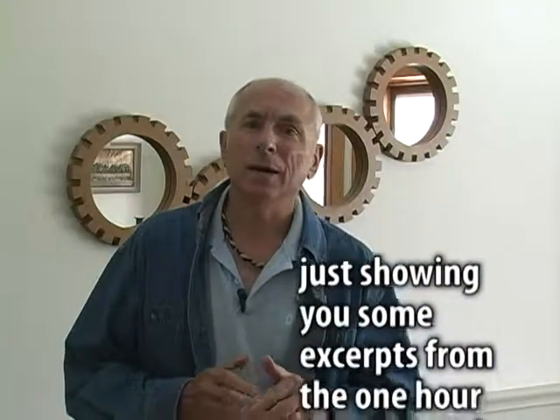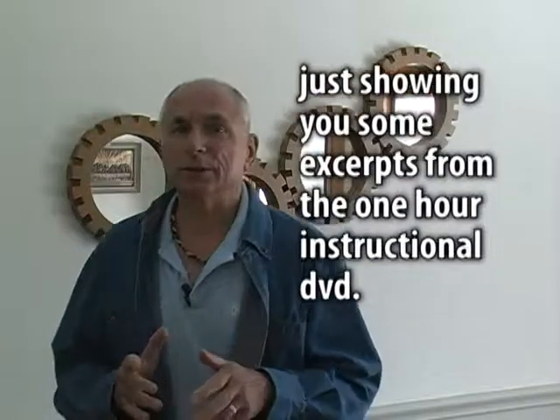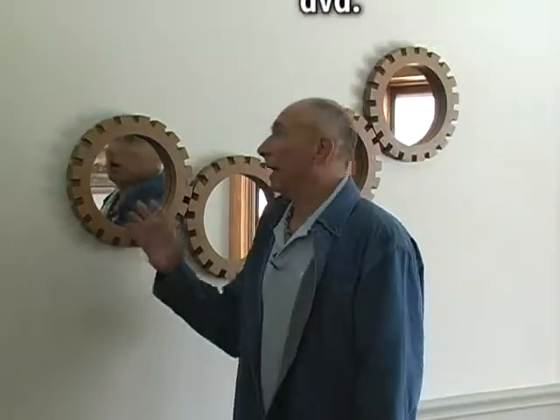Hi, my name is Thad, and the purpose of this video is to show you in detail exactly how I made these wall decorations.